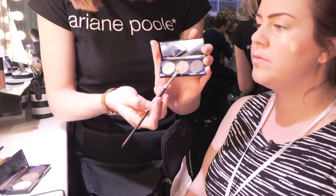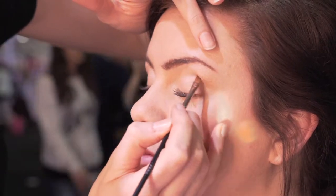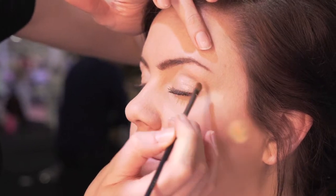Now I'm going to go in with a deeper colour. I'm going to find where her socket line is, so if we bring the colour just above the socket line, that's going to help make the eyes pop. I'm just going to build on that colour.